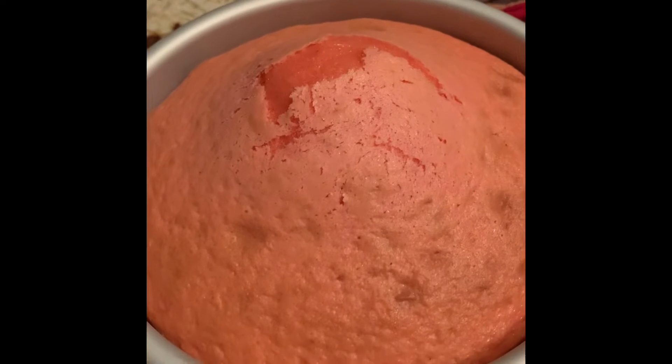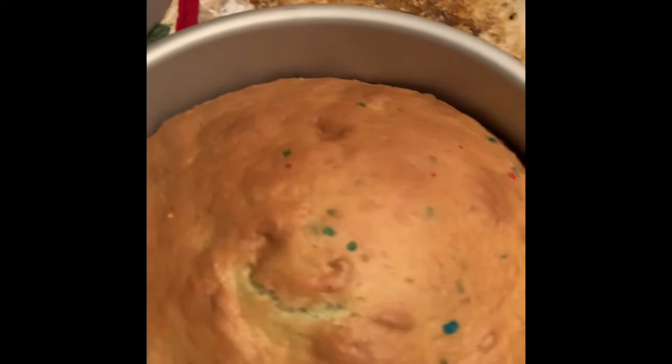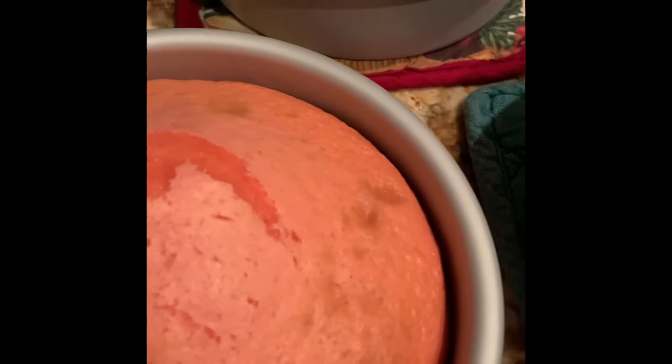Each of the cakes have baked. This is the strawberry, this is the blueberry, and this is the funfetti. What I'm going to do now is let these cool and then we will take them out of these pans and then we will stack them.